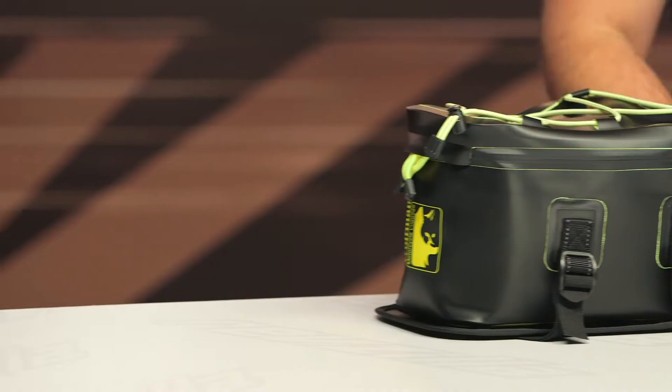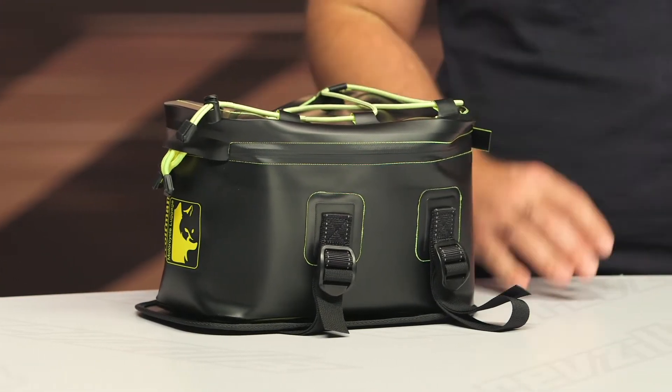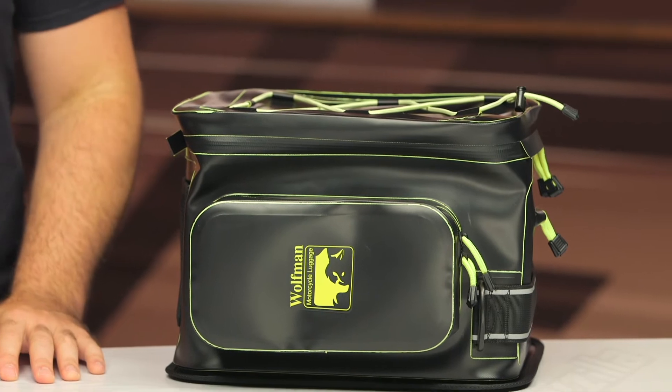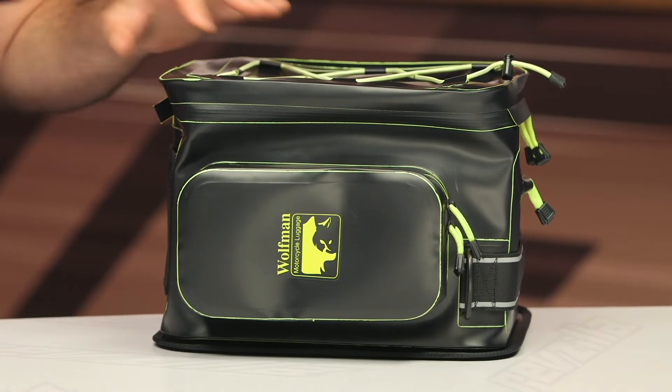You have two main bags to choose from. You're going to have the Peak, which is a smaller 6.5 liter bag on my right-hand side, and then for those of you that want a little bit more storage, you're going to have the Wolf, which is 20 liters. You're looking around $165 up to around $225, and we have the price match guarantee at RevZilla, so you are guaranteed to get the lowest price.